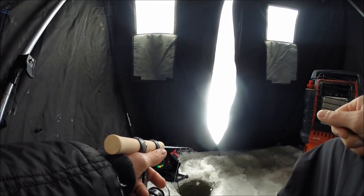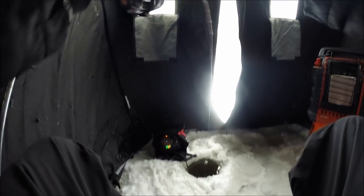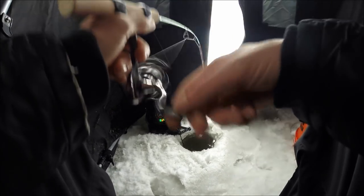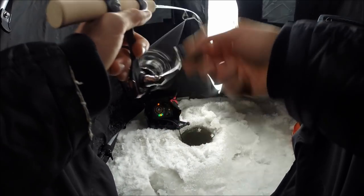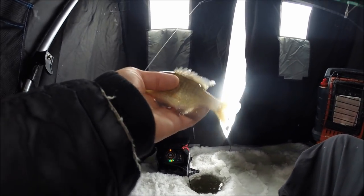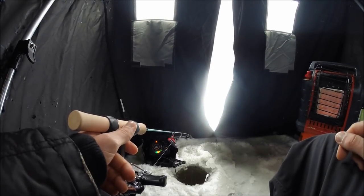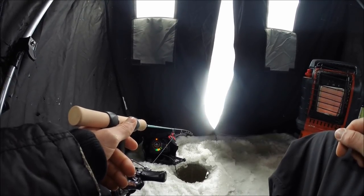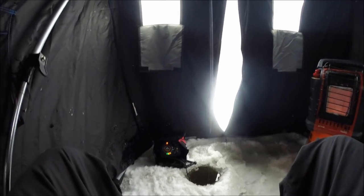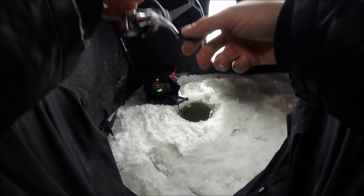Come on buddy, grab it — there we go, got him! He's not feeling like a keeper. Yep, definitely not. But hey, at least there's a few fish down there — right species, wrong size.